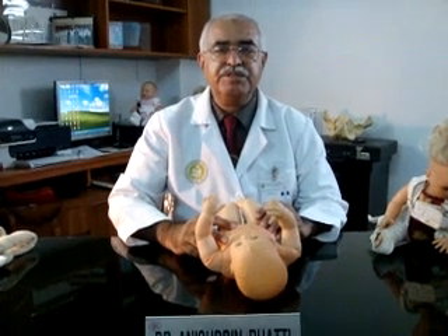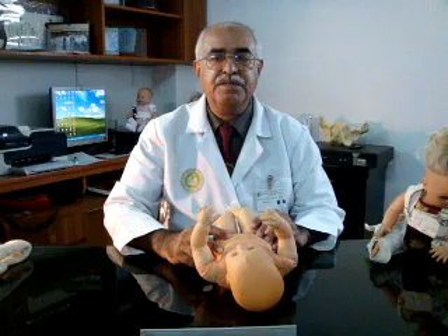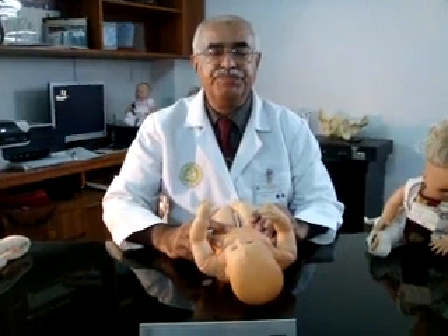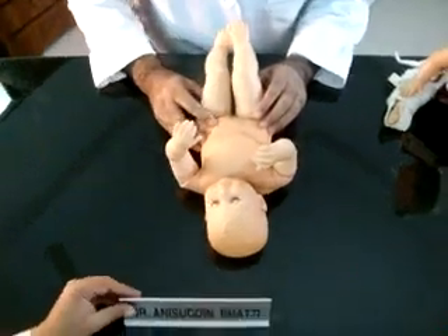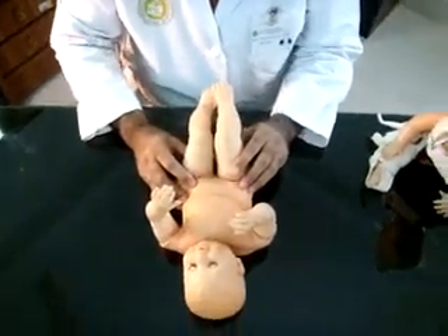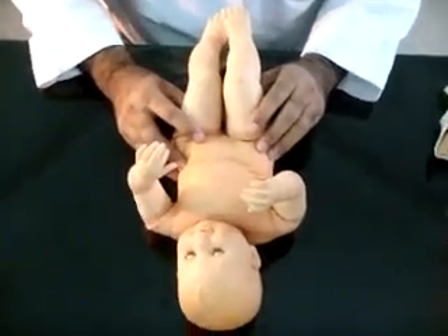In the developed world, these tests are performed by the neonatologist, birth attendants, or medical officers on duty. Babies with suspicion of DDH on screening test are advised orthopedic consultation in the next few days for further evaluation.